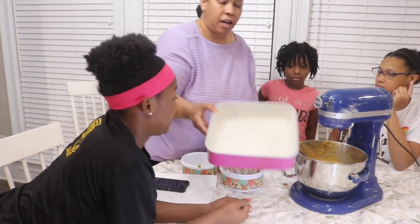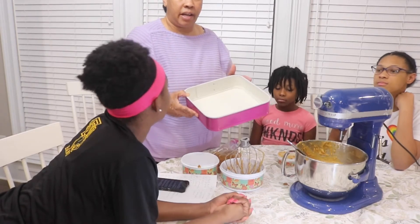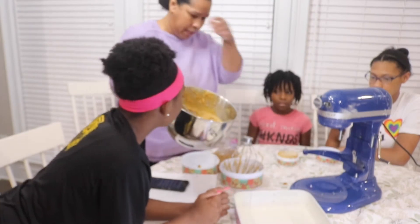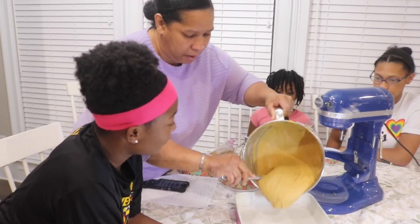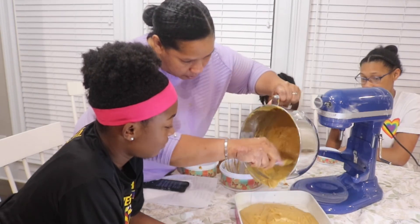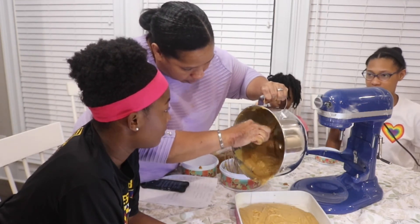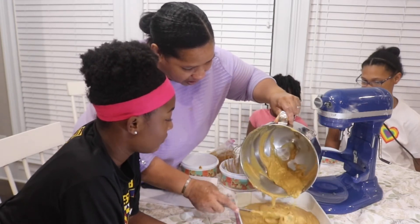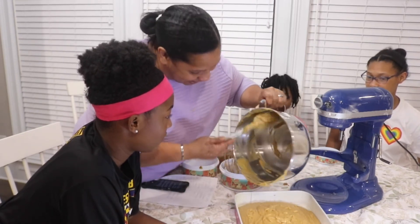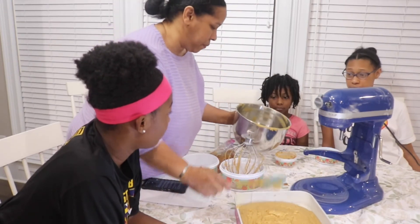I have a pan here prepared with flour and butter — you'll want to put something on your pan to make sure the cake doesn't stick. Now I'm pouring the batter into the pan. The kids all say it looks like chunky peanut butter, but I think it looks more like creamy peanut butter. We'll wait and see what it tastes like!